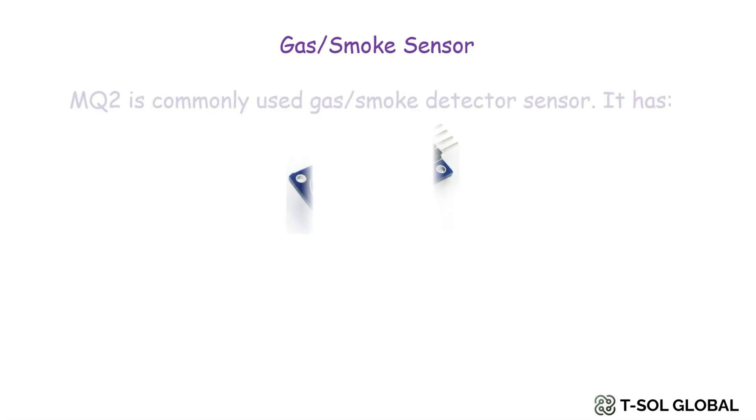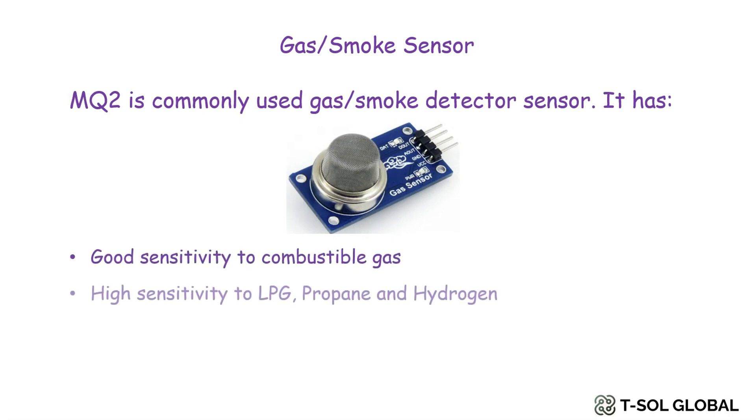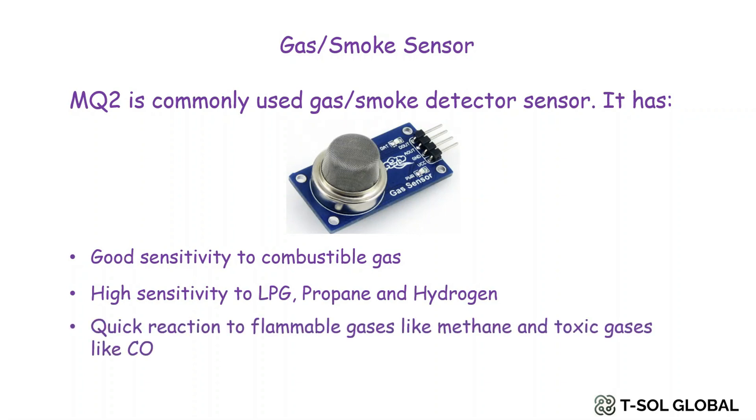Moving on to the gas or smoke sensor, we will use the MQ2 for this project. The MQ2 is a commonly used gas or smoke detector sensor. It has good sensitivity to combustible gas, high sensitivity to LPG, propane, and hydrogen, and quick reaction to flammable gases like methane and toxic gases like carbon monoxide.